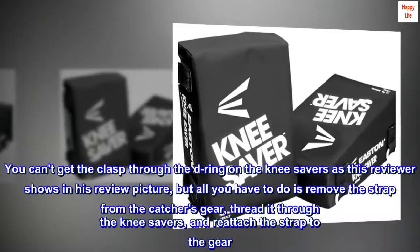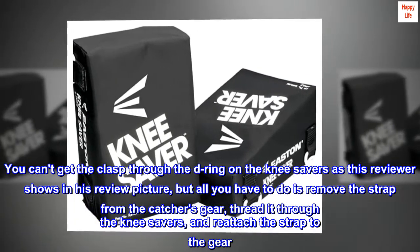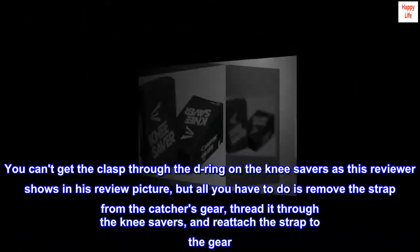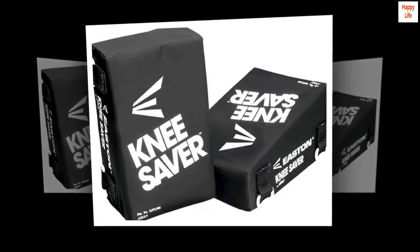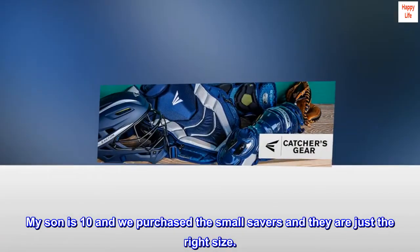You can't get the clasp through the D-ring on the knee savers as this reviewer shows in his review picture, but all you have to do is remove the strap from the catcher's gear, thread it through the knee savers, and reattach the strap to the gear. Simple. My son is 10 and we purchased the small savers and they are just the right size.